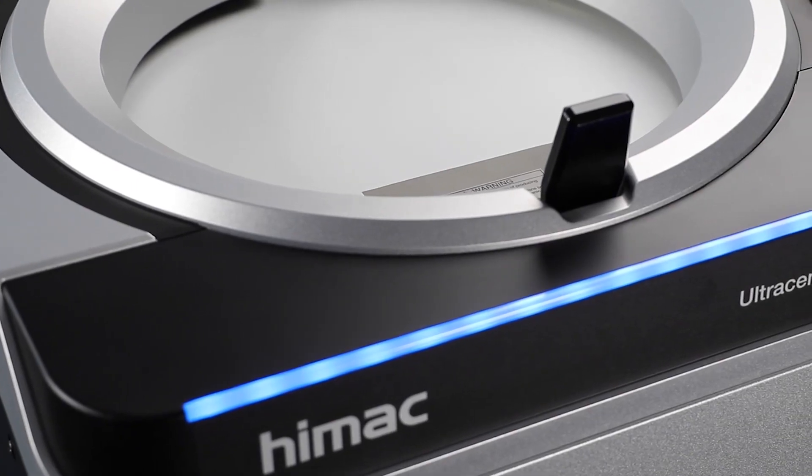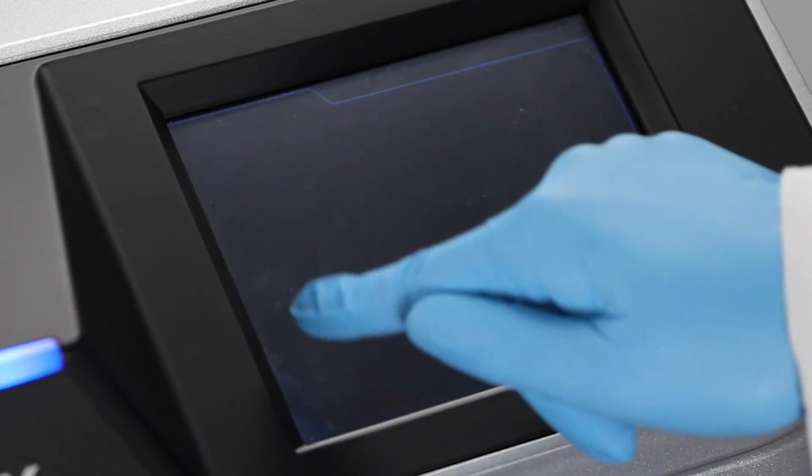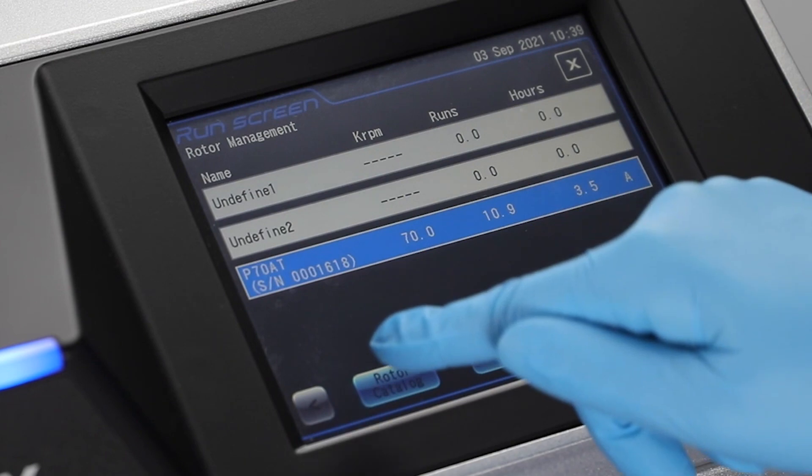The HiVax Centrifuge range is highly reliable, very high quality, and very easy to use. The differentiating factor against the competition is the Rotor Life Management system, which nobody else has. This essentially enables users of the centrifuge to know when a rotor is approaching its retirement date. The rotor itself stores the run times and run speeds, and adjusts the lifespan of that rotor accordingly.